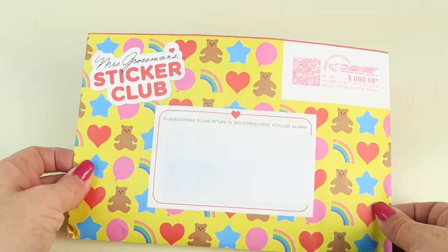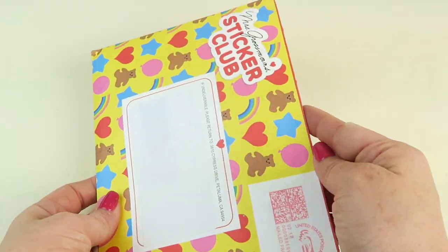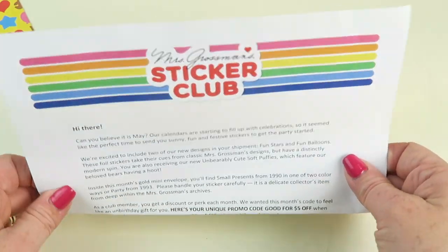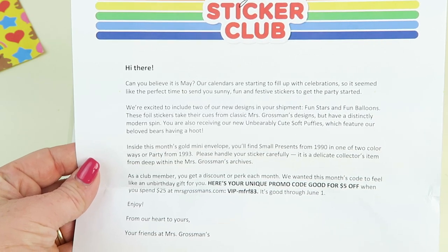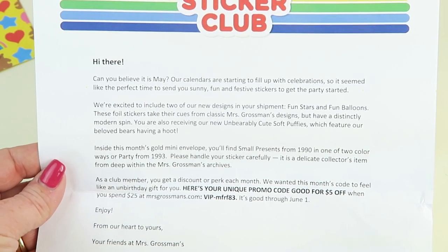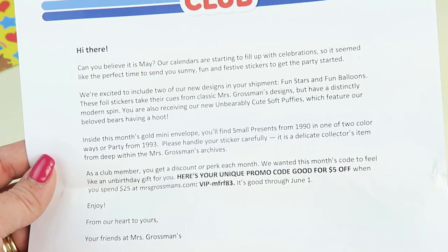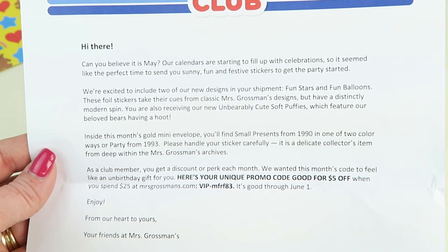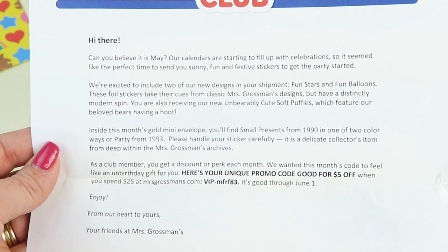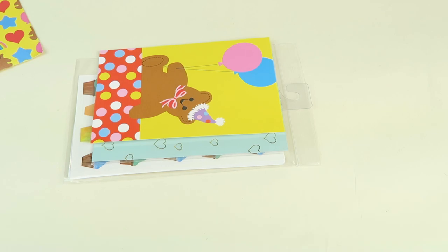It comes in this really colorful envelope. It says 'spread the sticker love.' There's a little welcome letter here along with a coupon. I'll try the coupon before I publish the video so you can always try it if you want and see if it works. It tells you a little bit about their subscription, their company, and some of the things in the package.